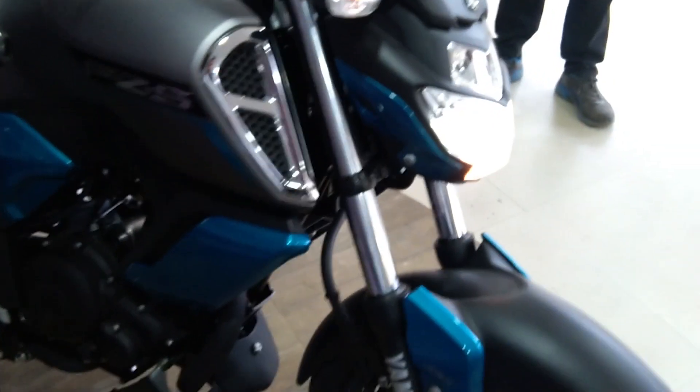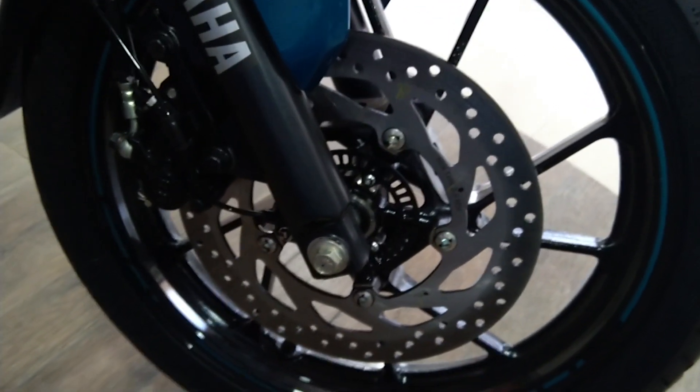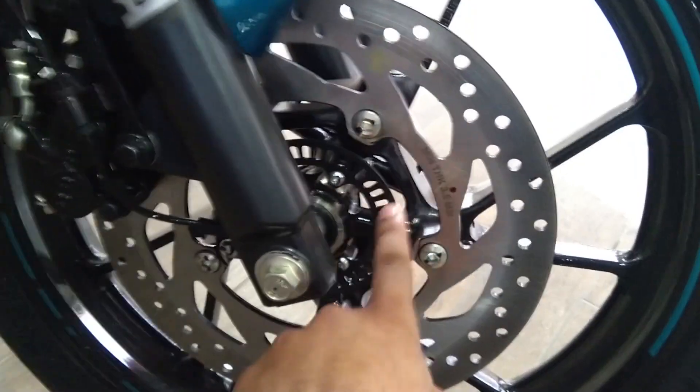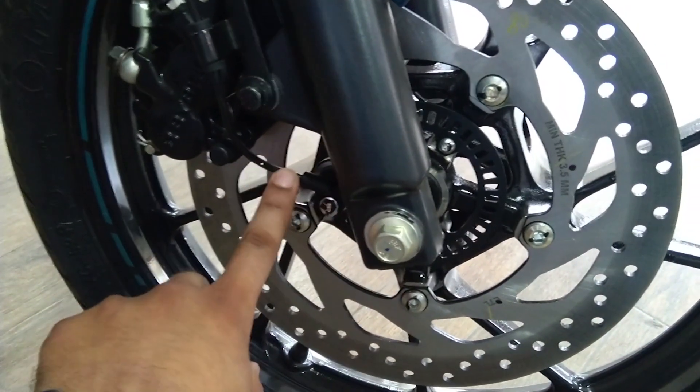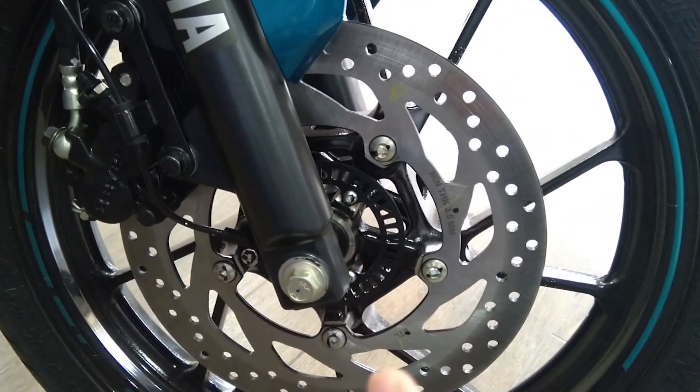The bike has a very good and very aggressive look. It is very open and very sporty. I will show you the single channel ABS. This is the single channel ABS sensor — single channel ABS is available on the front tire.